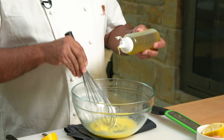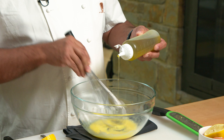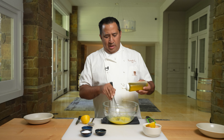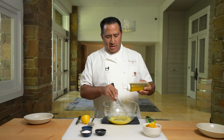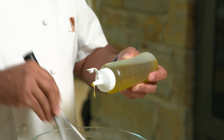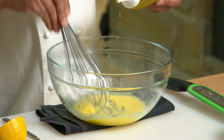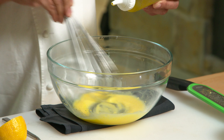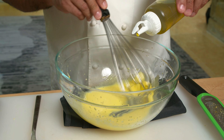For the oil, you want to start to drizzle it in. The drizzling helps to stabilize what you're doing — you don't want to go too fast. If you go too fast, you run the risk of breaking your emulsion. You can see we're just slowly doing it and getting all those fat molecules to emulsify into the water.